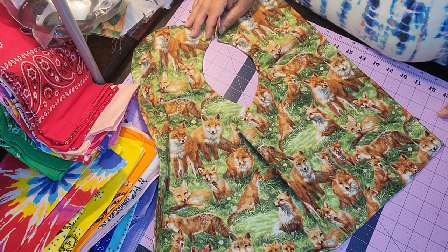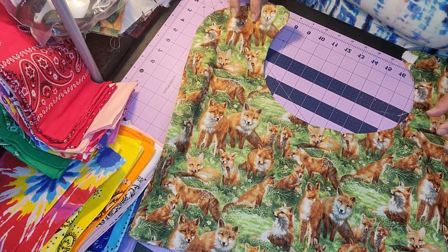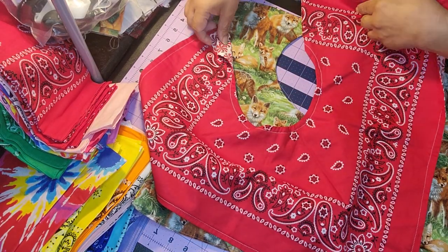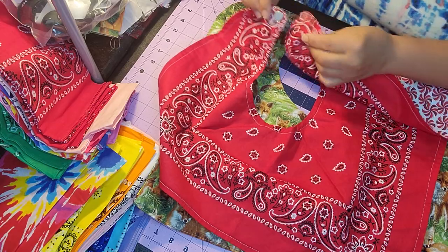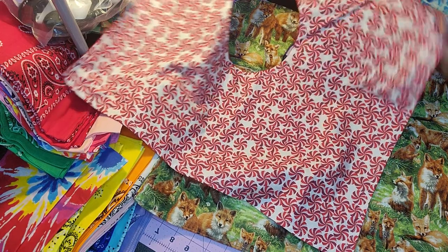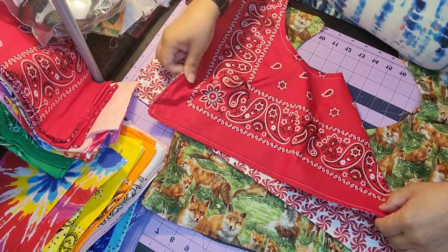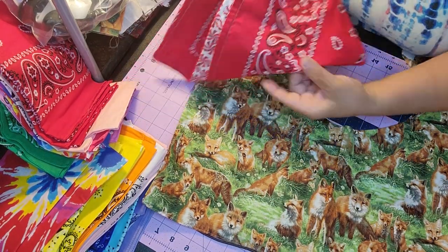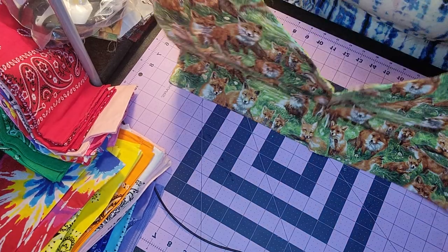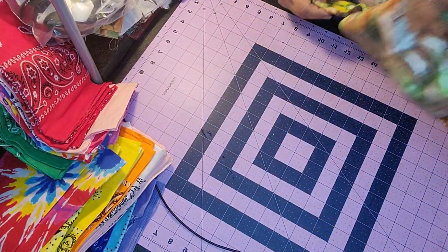Good morning everyone and welcome to another episode of Windfeathers Creations. Today we're going to be making a Dignity cover — not like the one we made last time, which was a bandana style Dignity cover with a magnetic clasp or Velcro, a double-sided bandana adult bib. Today we're going to make a different style. There's a plain one that's straight, basically a rectangle style. This is the shorter version; today we're going to make a little bit longer version.